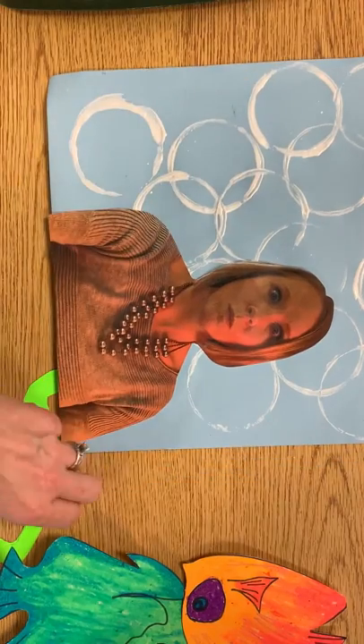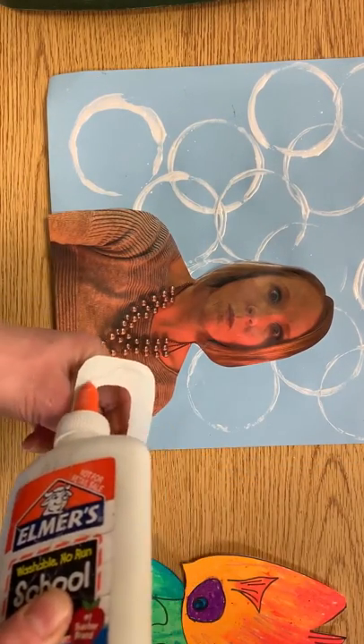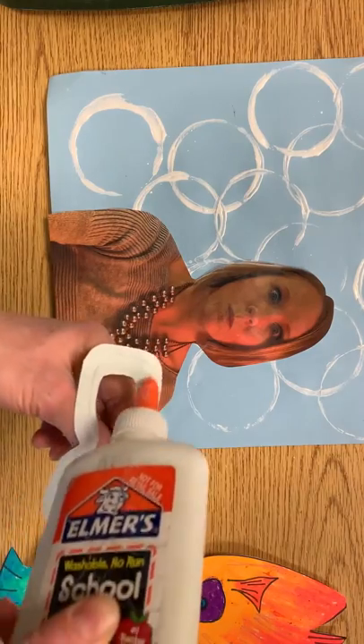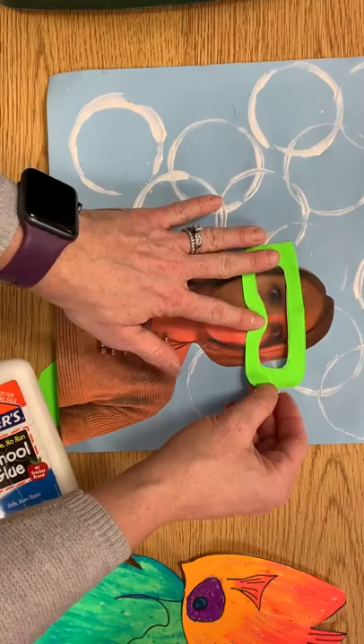My paper is a little bit wet yet from my printing, but I'm ready to add goggles. Just a little line of glue around the backside. I want to try to see my eyes in those goggles.